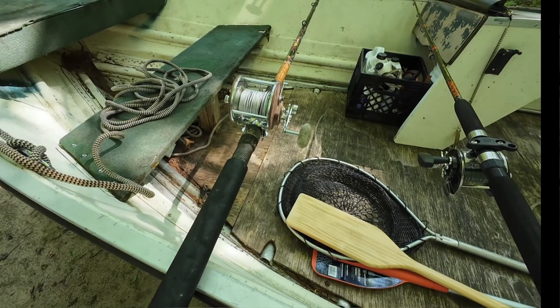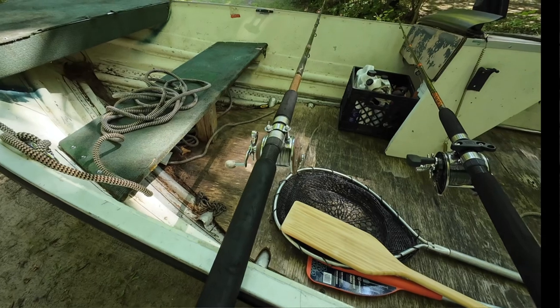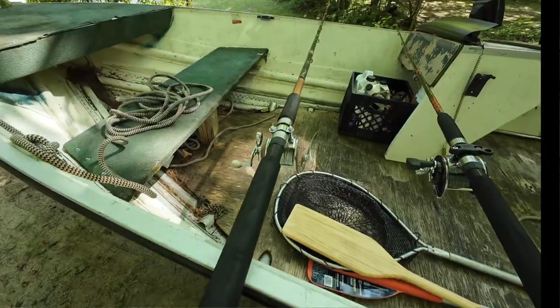If I know the trout want 50 degrees Fahrenheit or 10 Celsius, and if the cold water has come up higher, I can use the lead core to get to them.